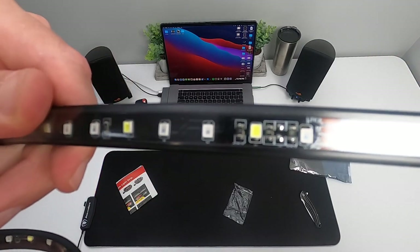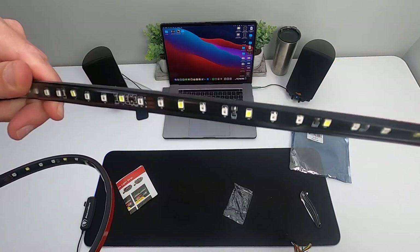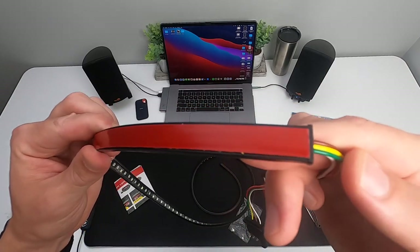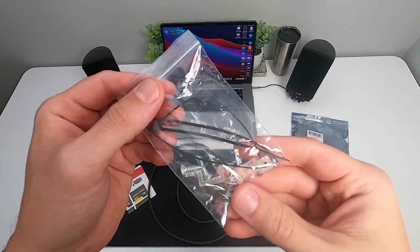The strip is 60 inches long supporting 108 LEDs, both red and white. It comes fully enclosed in a silicone casing making it weather resistant for most scenarios. Securing the light strip is a breeze with double-sided tape on the back.